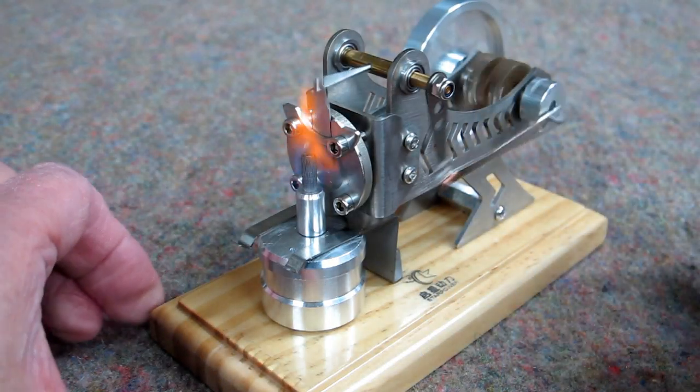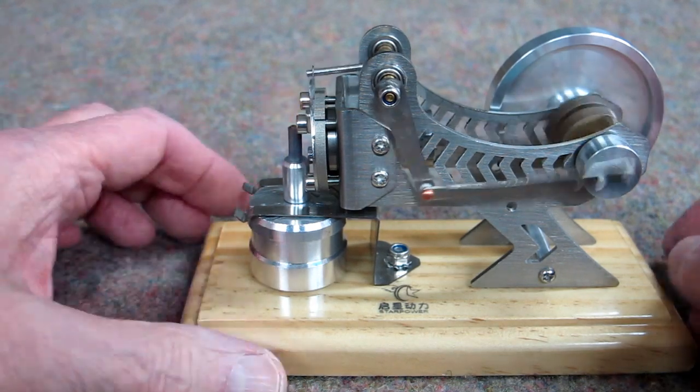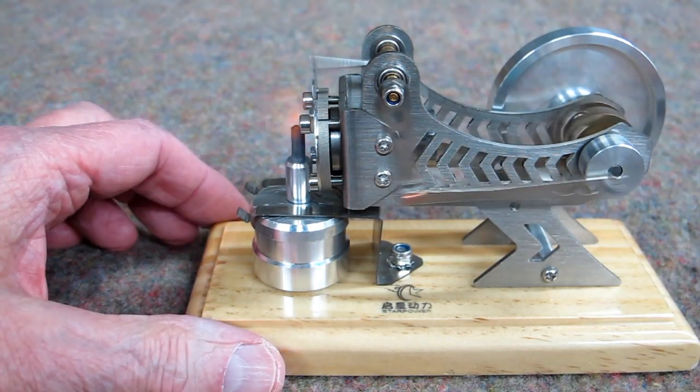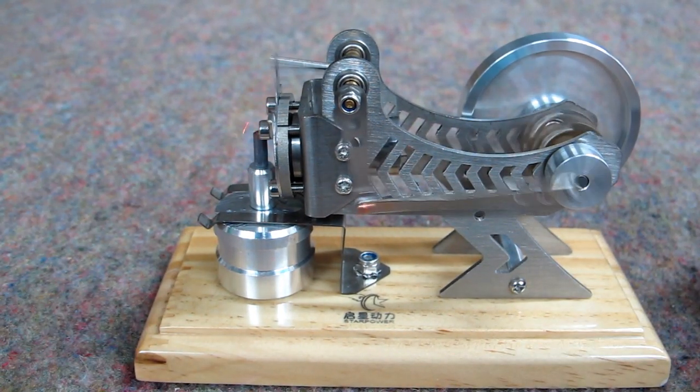You can see that fire being drawn in through the port, and then the exhaust gas blowing this flame around. The flame is really kind of big — you can't see it real clearly. Other than playing with the height of the wick and drilling this vent hole out, I haven't touched anything. This is running just the way it was received, right out of the box.